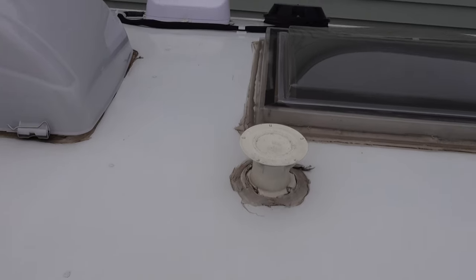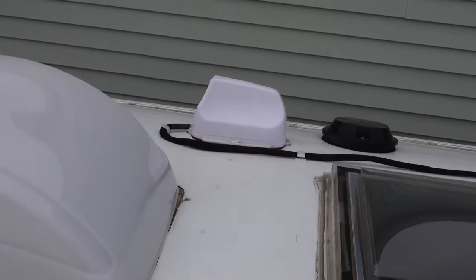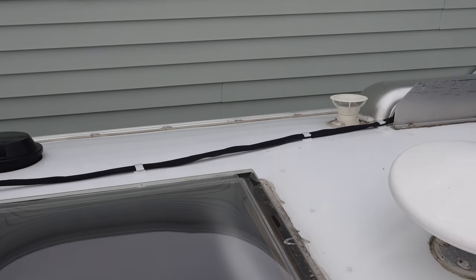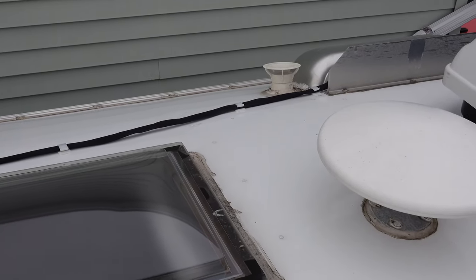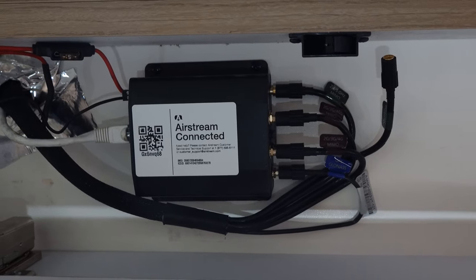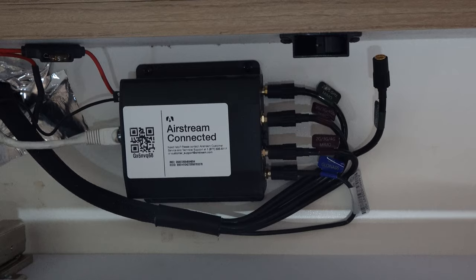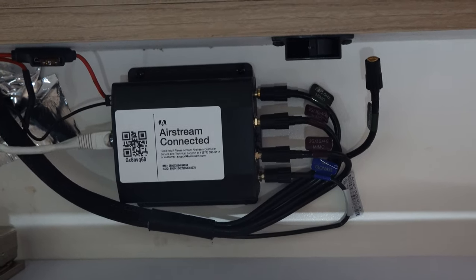You can see the cable runs along the roof and then goes in through the refrigerator vent. From a hardware perspective, this is very good stuff. Airstream did very well in picking the modem and the external antenna — they are both high-quality pieces of equipment and are probably worth the price. I don't think you're paying a huge premium just because you're buying it through Airstream.